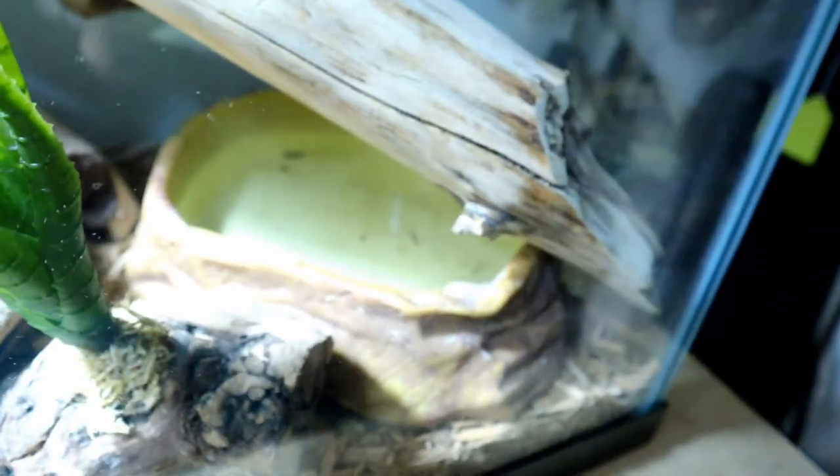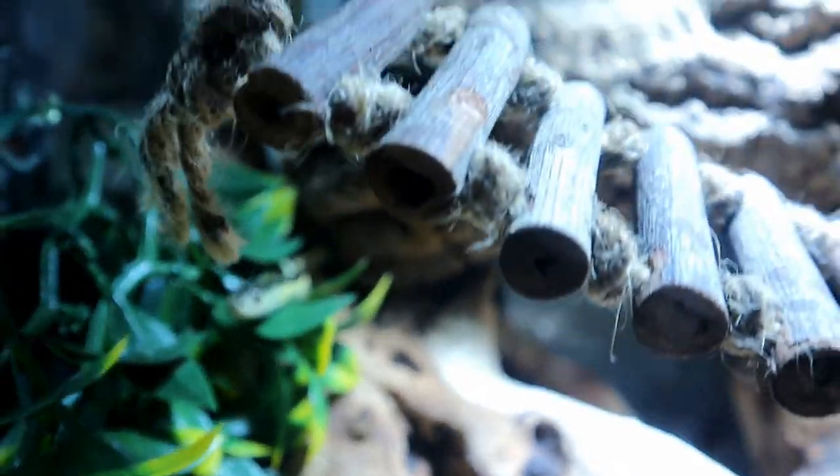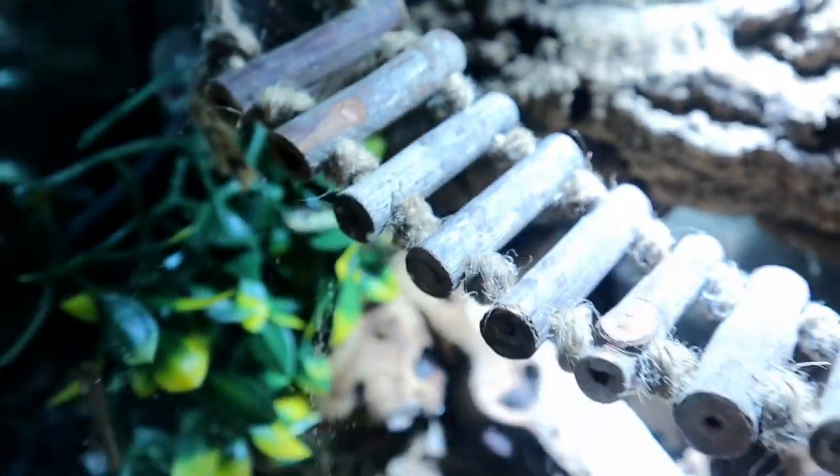Garter snakes need a water dish in their enclosure and the water should be kept relatively fresh — never let it run dry. Make sure the dish is large enough for them to fully submerge their body in case they want to soak or bathe. Note that garter snakes specifically tend to poop in their water bowls. I use an Exo Terra large watering dish — about $16 on Amazon or around $20 to $24 at Petco, so I'd recommend buying it on Amazon.